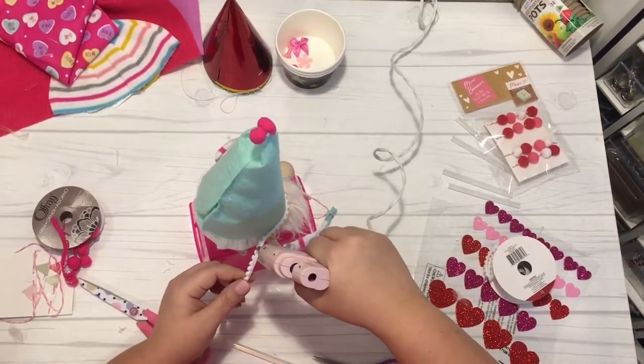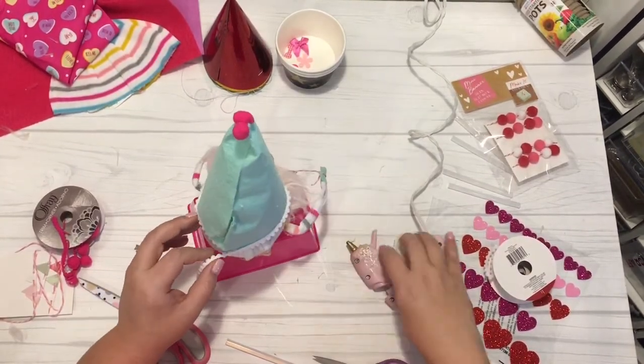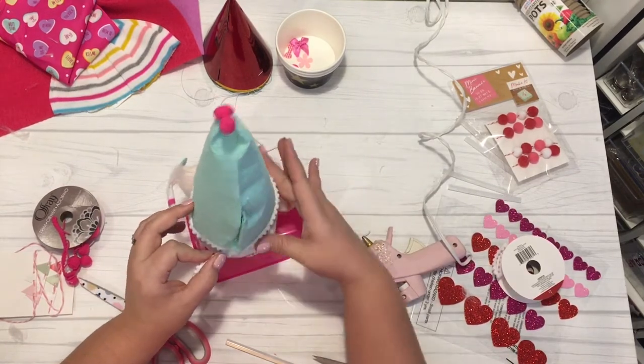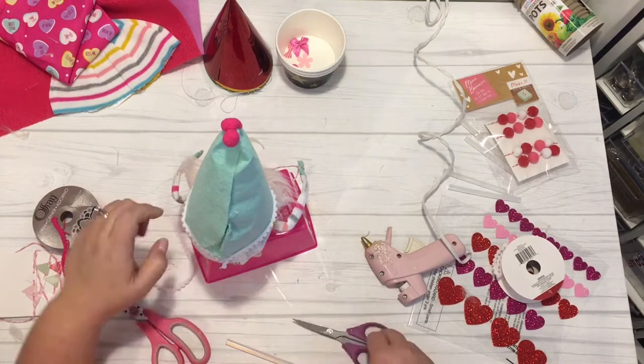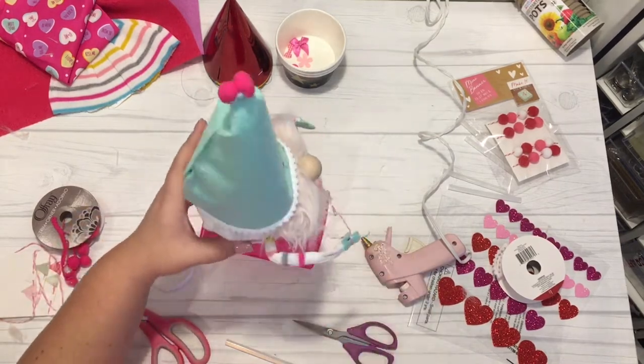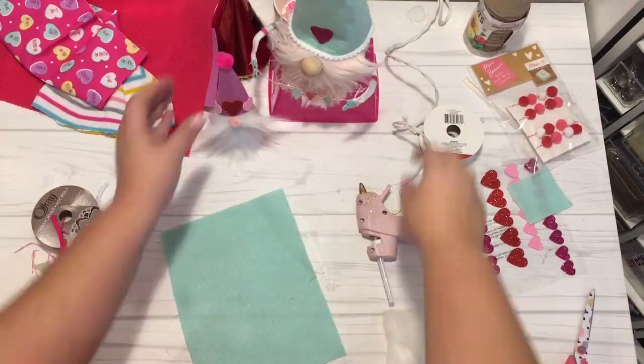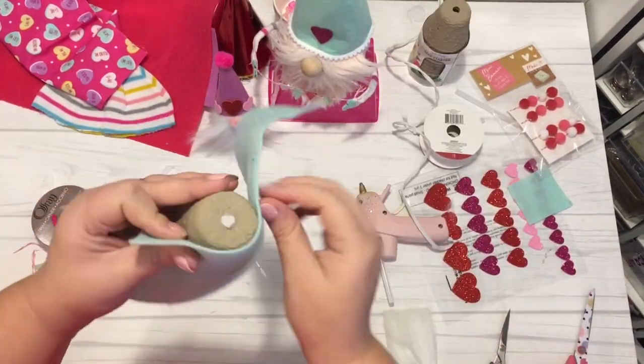Then using some dollar spot embellishments from the Valentine's section at Target Dollar Spot, I glued on what I think is like a pom beaded ribbon on the edge, and there were also some glitter felt stickers, and I did the same thing to his hat.